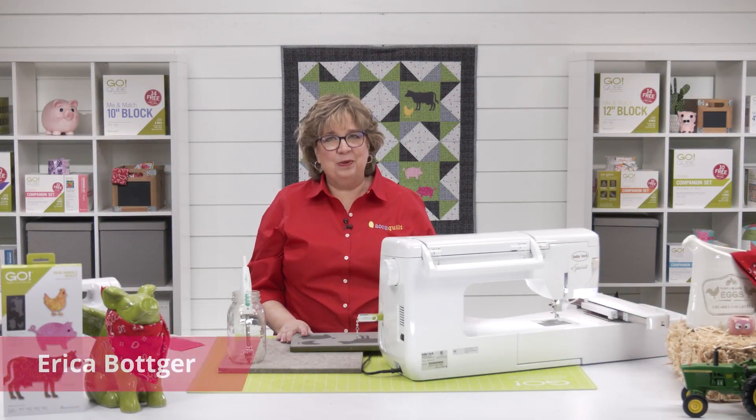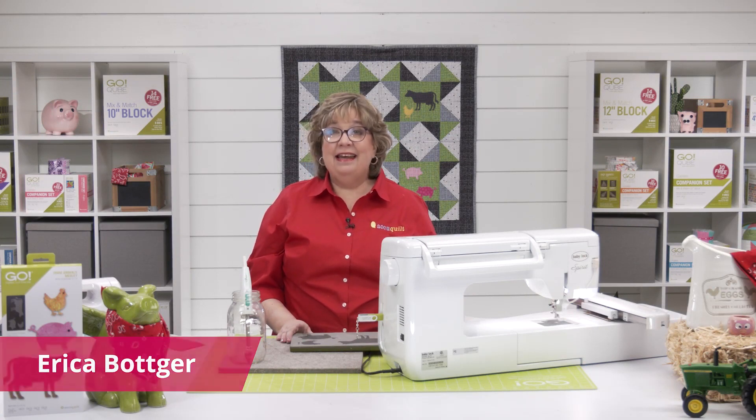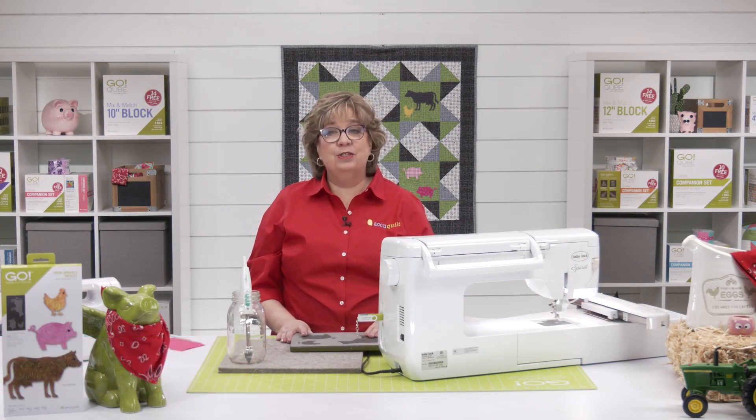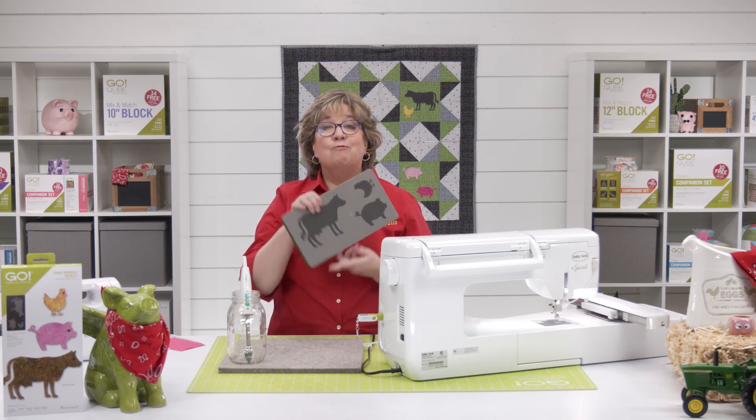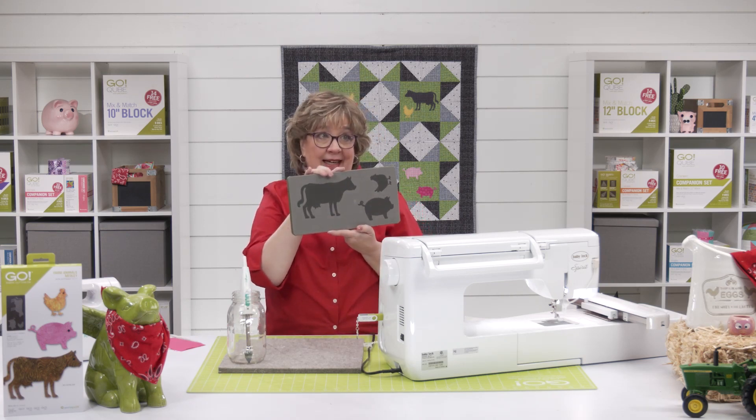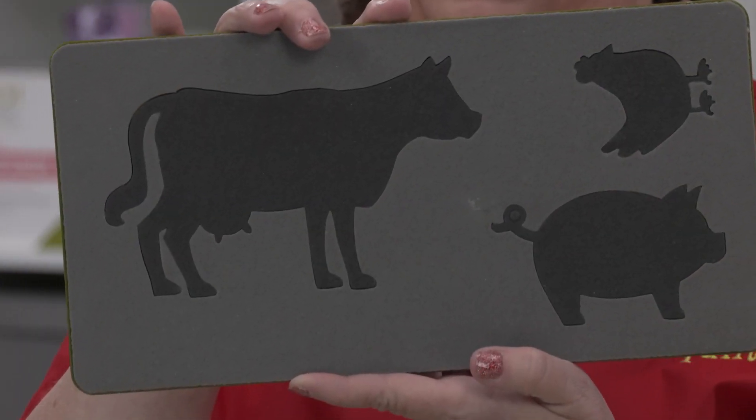Hi, quilters. I'm Erica, AccuQuilt's corporate marketing specialist. And I am here today to show you how to use our free downloadable embroidery for our Go Farm Animals medley. This is absolutely adorable.